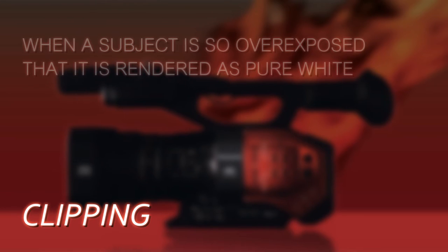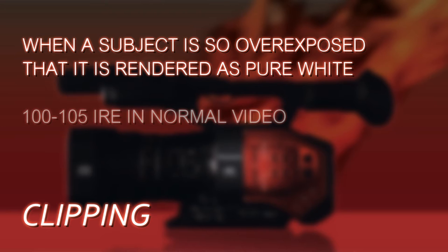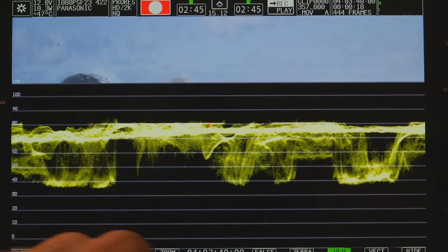Another major level we watch is for clipping — when something's completely overexposed and the camera can no longer render it. In normal video, that normally happens around 100 to 105 IRE. In V-Log L, that happens at 80 IRE.